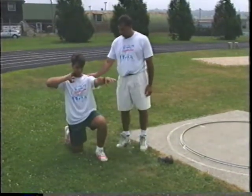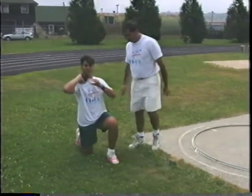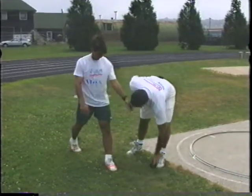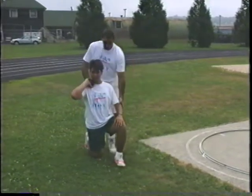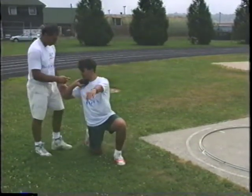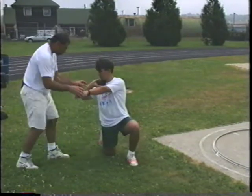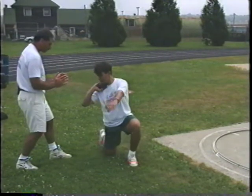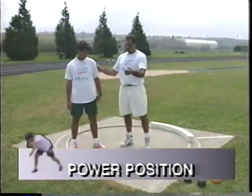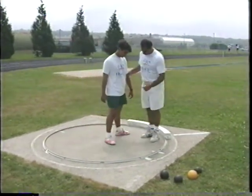Now combine: stand up with legs from position two — shot behind the right hip — keeping the upper body back as you rise. Don't open your upper body; keep it facing to the side as your legs extend. We've worked on release drills and sequence of movement drills. Now we move into the circle to work on feet and body position. Set up a little wider than shoulder width with your feet.